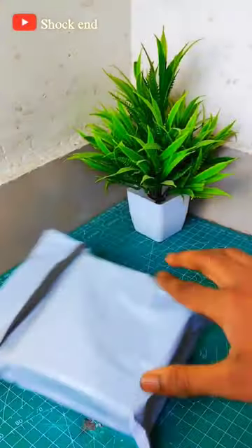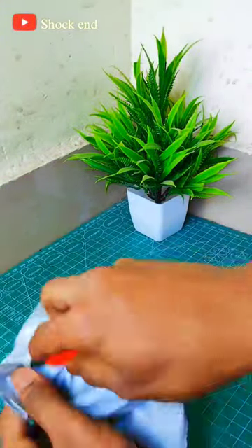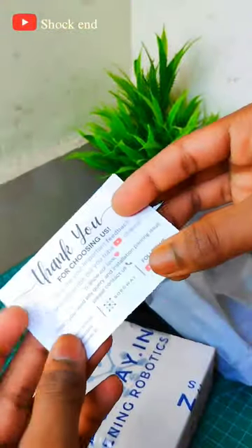Now it's time to unbox it. So where is my cutter? Yes, this is the cutter. After taking the file, you can see it in it. What is this? Hey guys, thank you card — see it. My heart is closed.